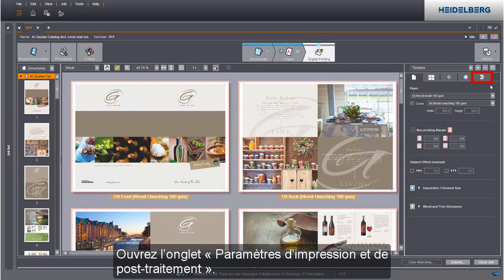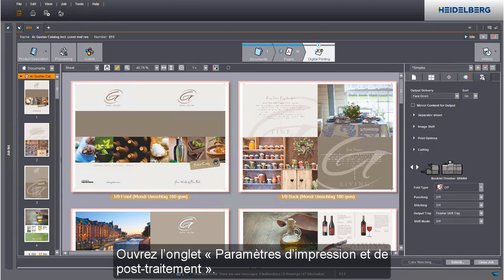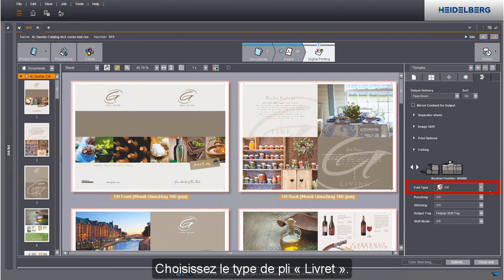Go to the Print and Finishing Settings tab. Select Booklet as the fold type.